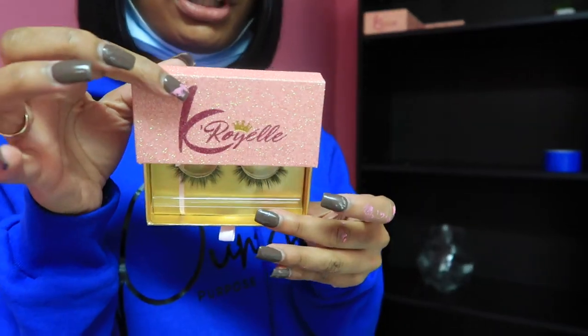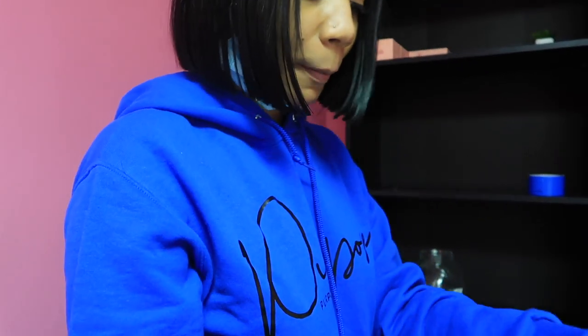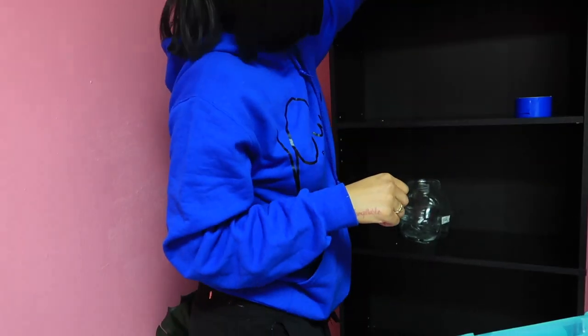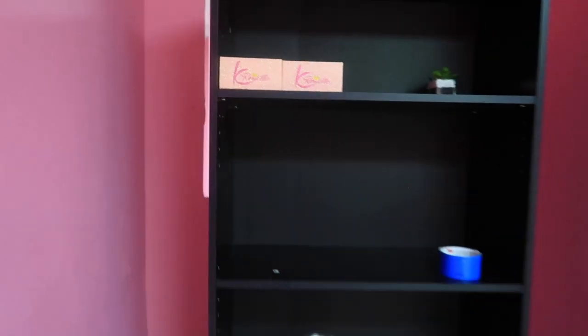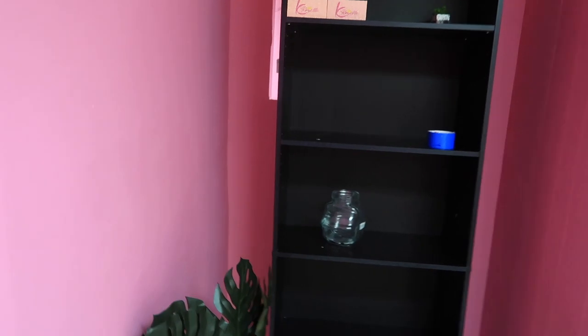This is how the lashes look — super cute with my logo. I'm just putting them up here. I have two totes of these, so I'm just gonna fill this up real quick and then I'll show you guys the outcome when I'm done. This is how it's gonna look once I fill them all in and get them all up there. I have to fill this whole entire thing with products. Catch part two and you'll see how I turn this whole space around.